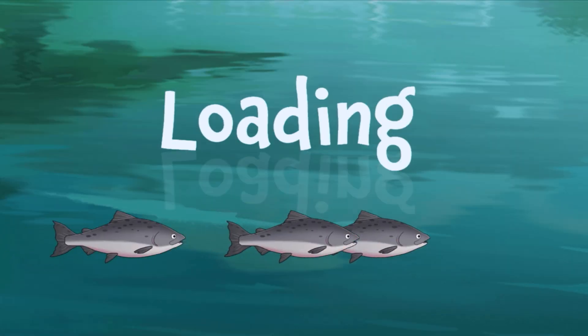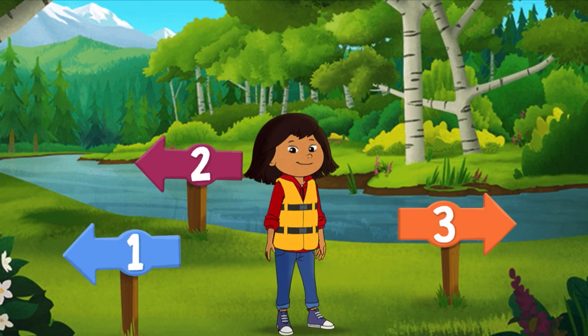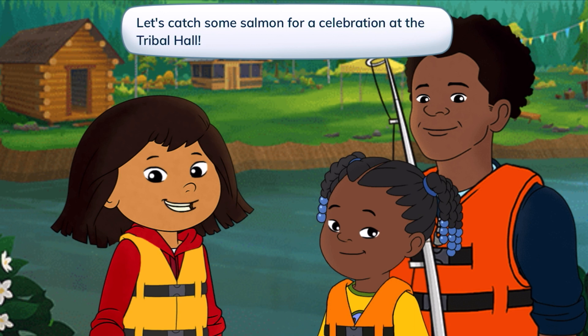Let's open the book. Which way should we go for a fishing adventure? We have one, two, and three different ways. Why don't we just start with one? Let's catch some salmon for a celebration at the tribal hall.